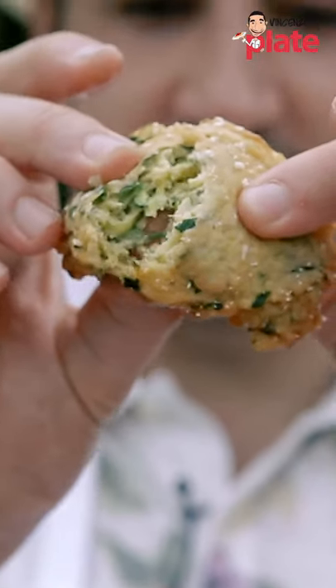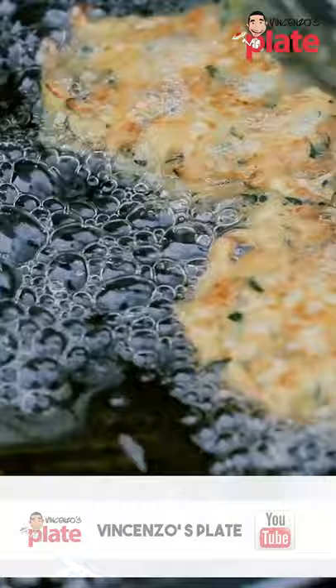Simple Italian food at its best. Now we are going to make zucchini fritters, a classic Italian dish from north to south that everyone loves.